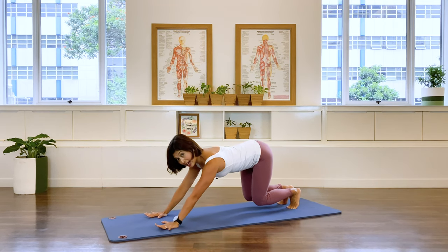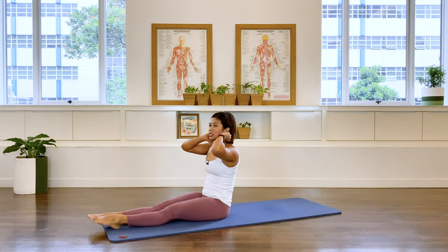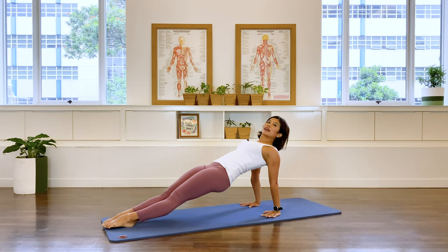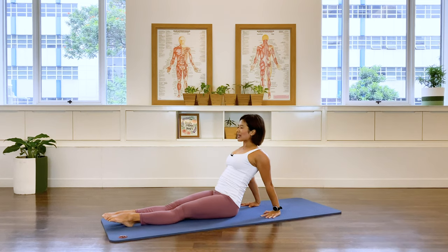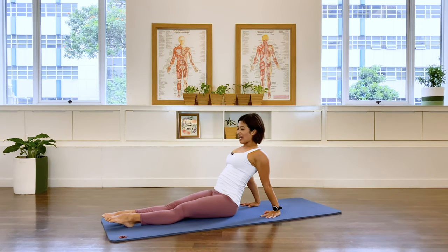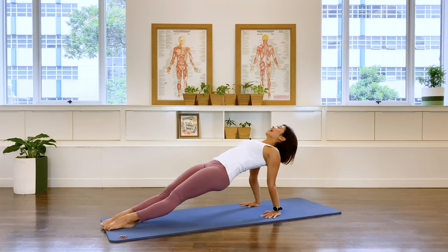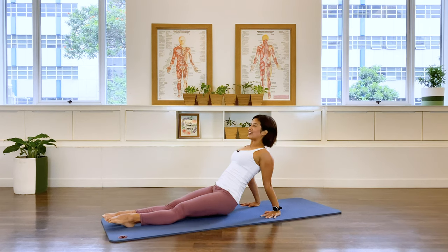Bring the pelvis back. Jump your feet between your hands — three, two, step. Stretch it out. Last one for the back support: press the feet down, heels down, lift that chest, neck is long. Then hinge down. And again. Four more, lift and down. Three, lift. Two more — lift and down. Last one — lifting and down.